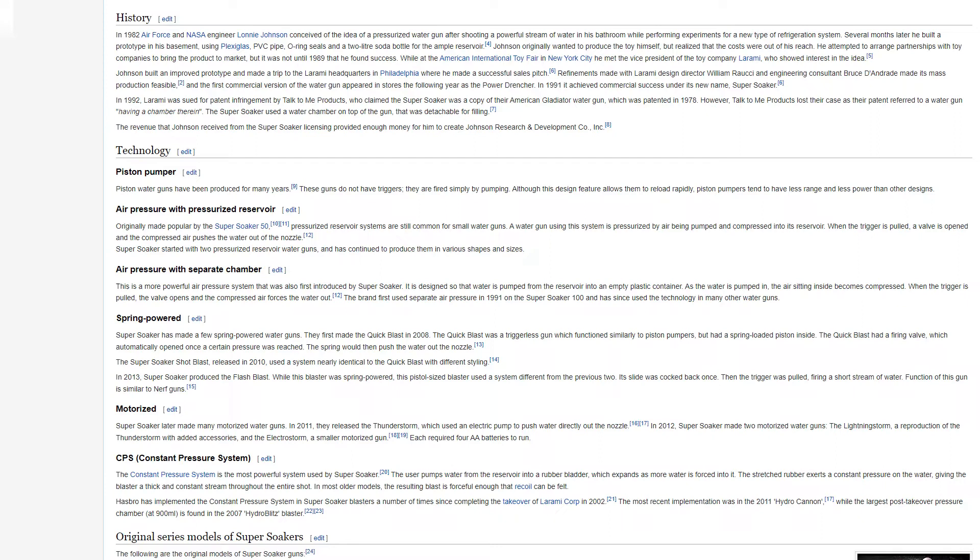In 2013, Super Soaker produced the Flash Blast. While spring-powered, the pistol-sized blaster used a system different from the previous two — its slide was cocked back once, then the trigger was pulled, firing a short stream of water. The function of this gun is similar to Nerf guns.